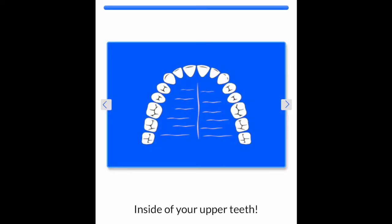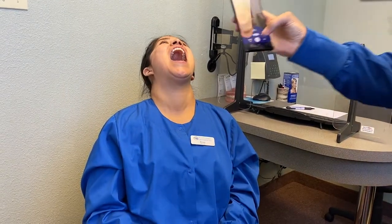The last photo is the inside of your upper teeth. It's best if you have someone else take it, as it is very difficult to do by yourself. Open as wide as you can so we can see all or most of your upper teeth.